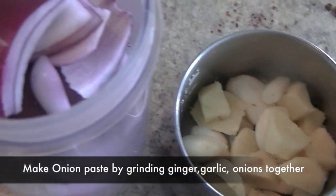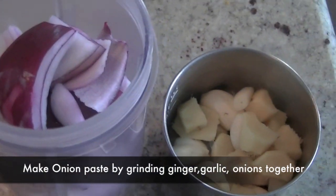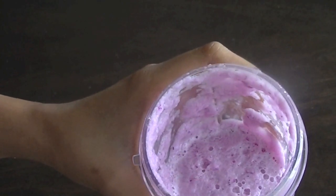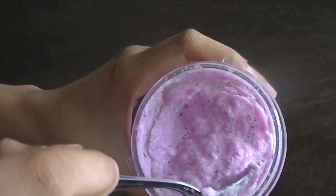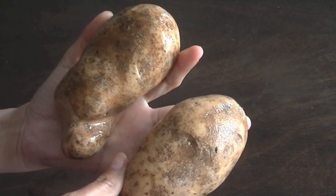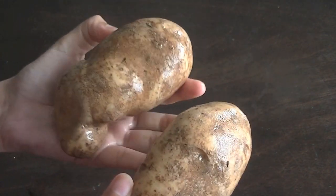For the masala, grind three to four cloves of garlic with some ginger and one large onion with a little bit of water to make a smooth onion paste. This is the consistency you desire — onion, ginger, and garlic blended together. We'll also wash, peel, and chop two to three large potatoes and set them aside.